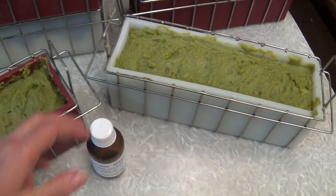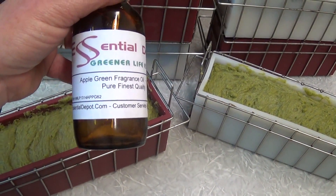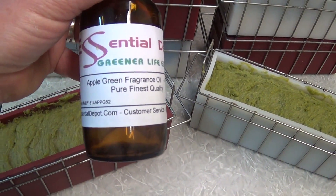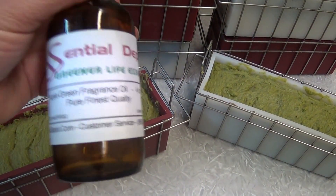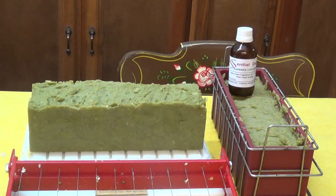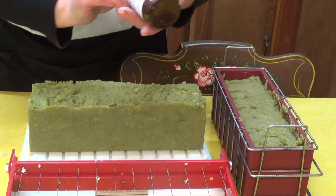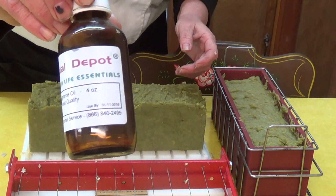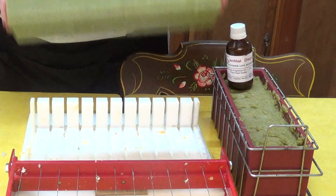I've done a new soap and this is my first ever gonna sell it. It's an apple green fragrance oil — because with Essential Depot I can use their fragrances. I call it green apple, they call it apple green.